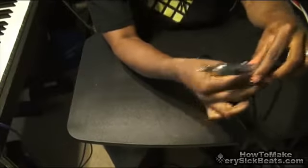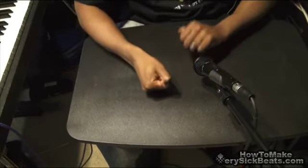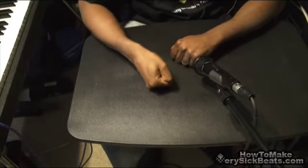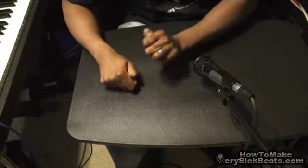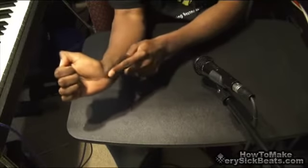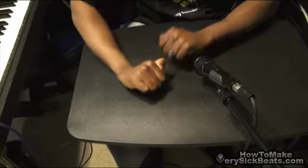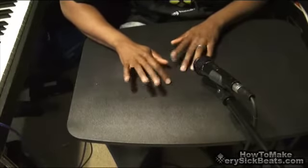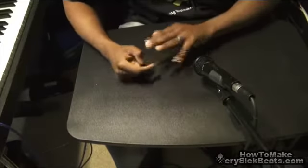Put it in the back of your drum machine, put it in sample mode, and just start banging tables. Just experiment. Use your knuckles for like the snare, and then use like the ball of your hand for like the kick. Or you can use your fingers.